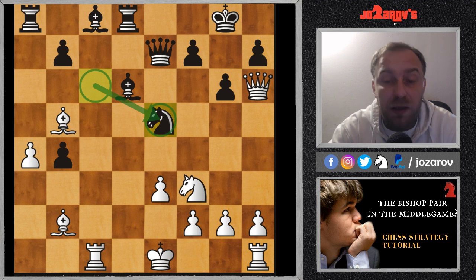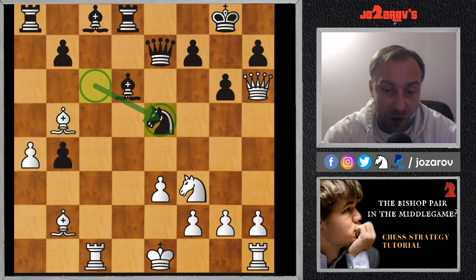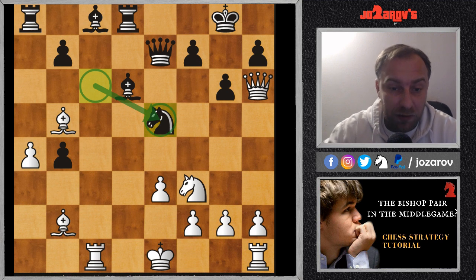You can pause the video and try to find the best continuation — try to make use of your bishop pair. In order to get your bishop pair working, you have to of course involve other pieces in the attack as well. Try to pause the video and find the best next move for White. In the last move, Max Juve played knight to e5, which was a mistake.